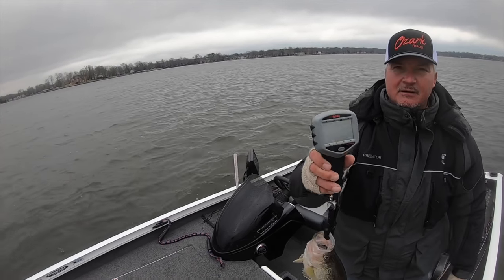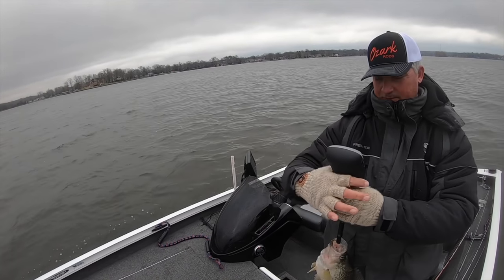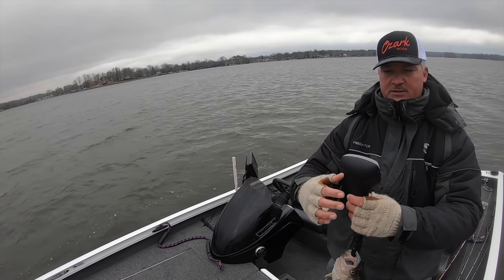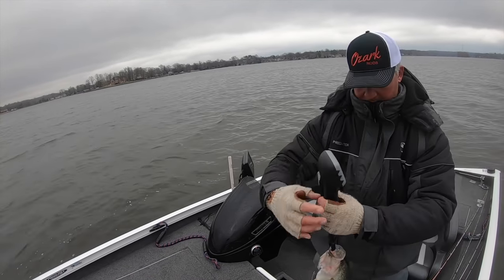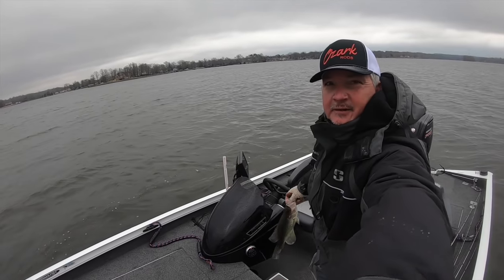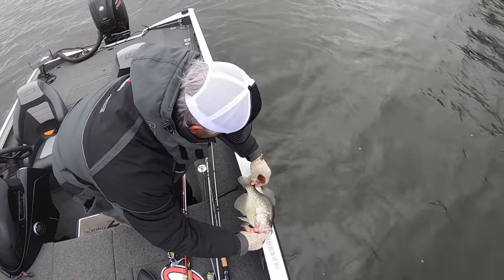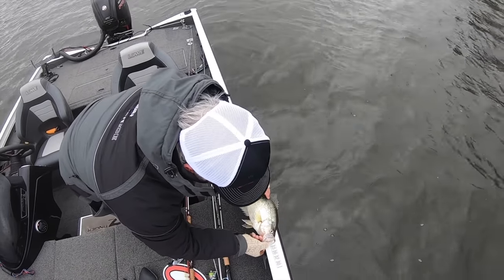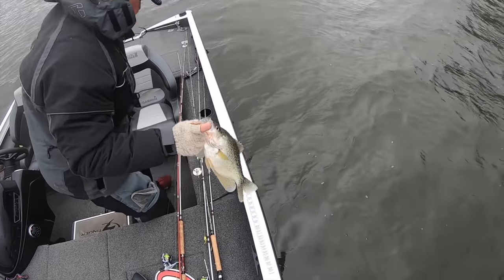Two-oh-five. It says straight up — two-oh-seven. And if we measure it out, that's a 15-inch fish. We're going to keep it for pictures, but we are going to release it.